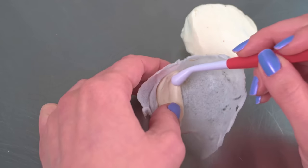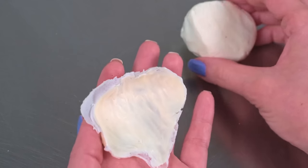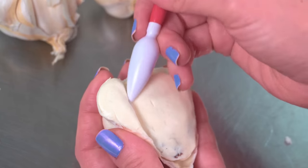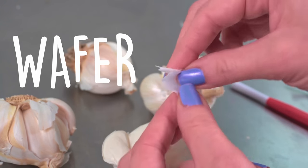Like I said earlier, this is my second garlic cake. But this time around, I'm going to make it a little bit more difficult by recreating the bulb open — broken open. It's not a whole bulb, but a half bulb. Each of the cloves are cake covered in modeling chocolate, and anything that looks like garlic skin is wafer paper.